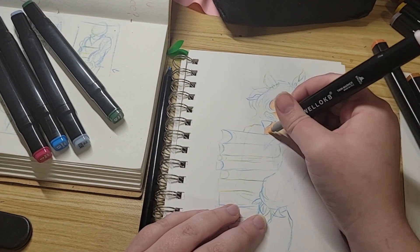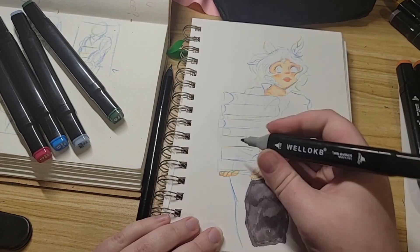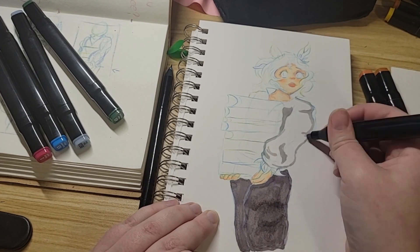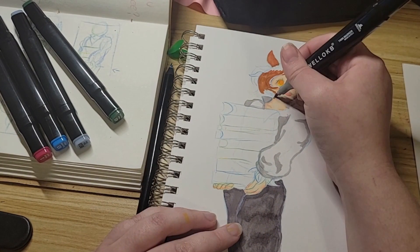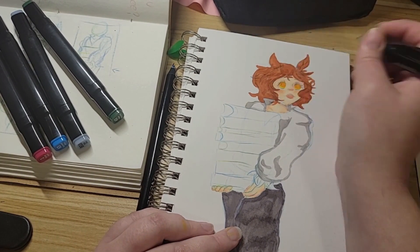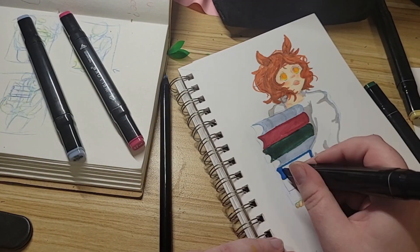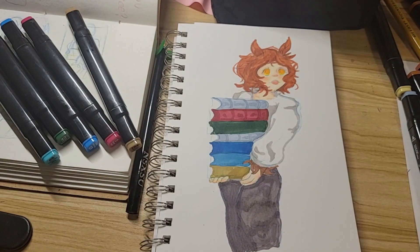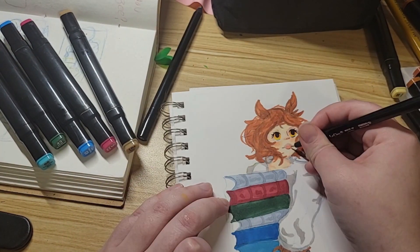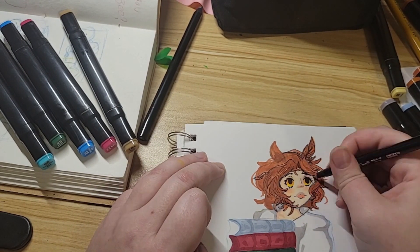Her D&D story was kind of screwed up, so I took that idea of her and just kept it, making it more sweet and wholesome. Overall I really liked how the colors turned out. I felt it was missing something, so I ended up grabbing a pen and started lining it and adding a little detail here and there to make it pop — and gave her some eyelashes and eyebrows, which I completely forgot to give her.